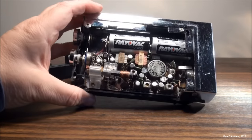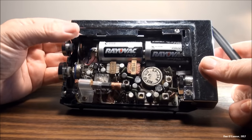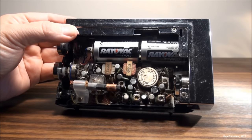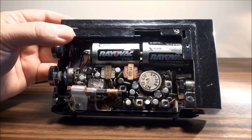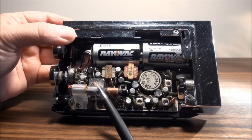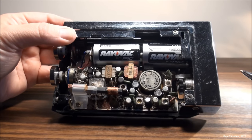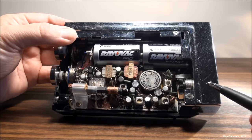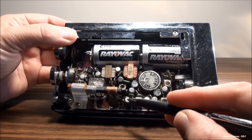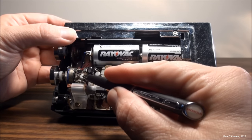Looking inside the cabinet and the chassis — an interesting thing about the flashlight: it will operate whether the radio is turned on or off. The radio does not need to be turned on to operate the flashlight. There's a very small AM antenna, a couple of audio stages, and the loudspeaker. Counting transistors: one, two, three, four, five, six, seven, eight transistors.